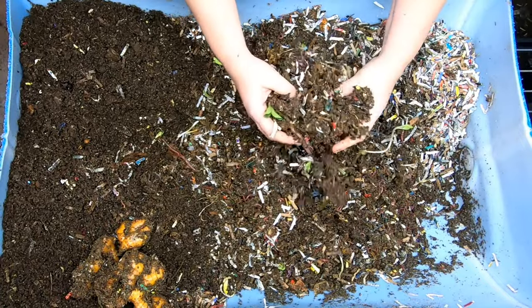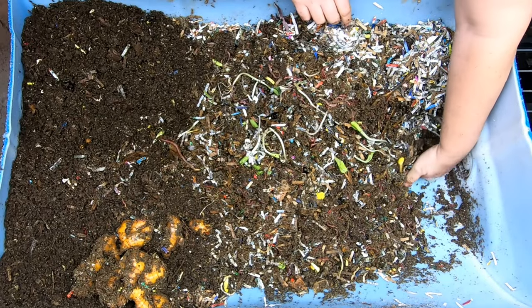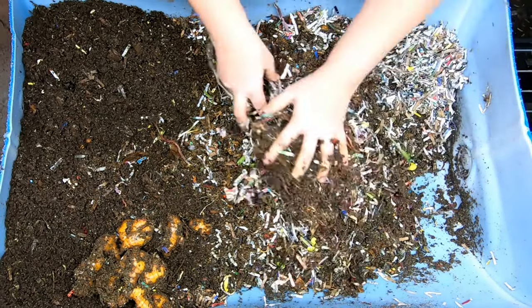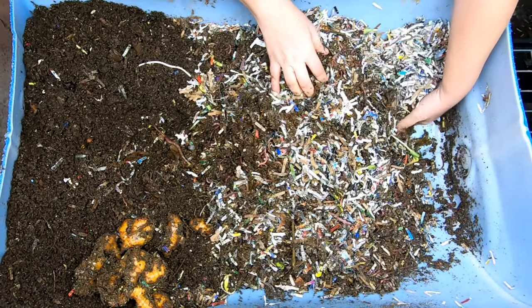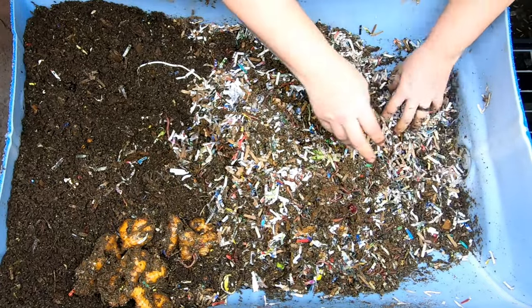For the most part, their job is to eat food and create castings for the garden. But should I manage to get some spare time to go fishing, I will probably also take them fishing with me, if you know what I mean.